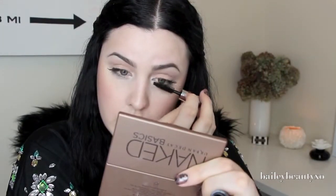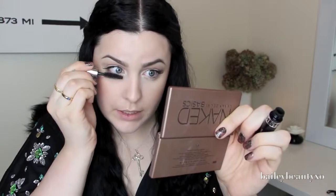For mascara I'm going to be using this little sample of the Diorshow by Dior. I love all Dior mascaras — they smell like rose, I'm not sure if it's just Diorshow but I love all Dior mascaras. I'm going to do a couple coats, and a little on my bottom lashes too because they're so long and it looks funny without mascara down there.